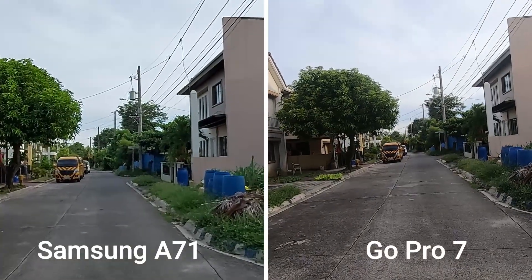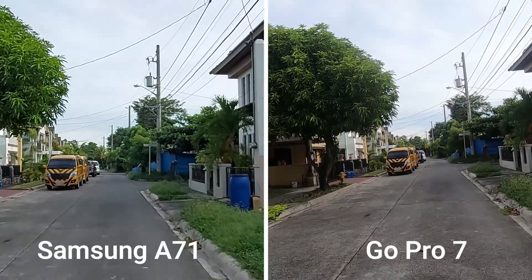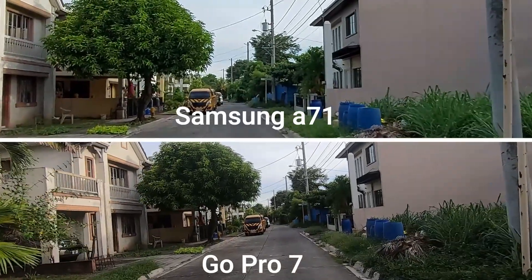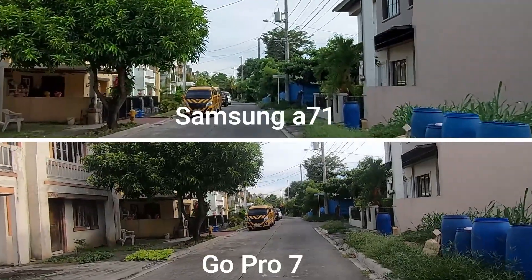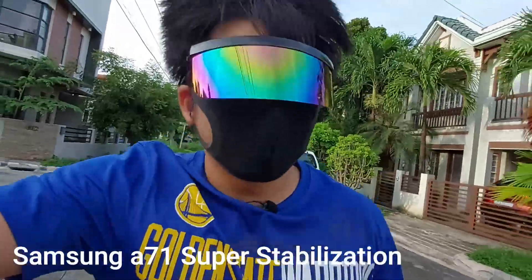Okay, the GoPro is wider — that's not what we're supposed to be talking about, but all right. Let's see, let's try it while running a little bit.